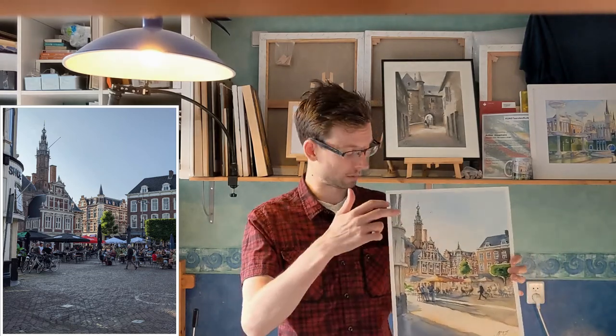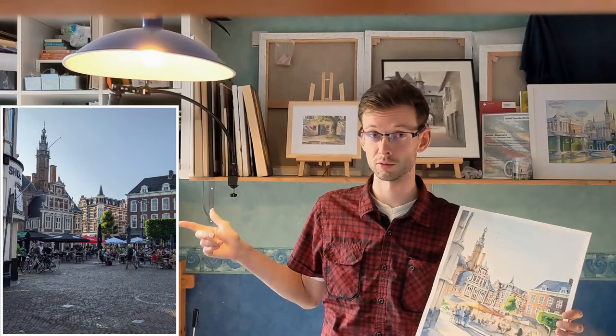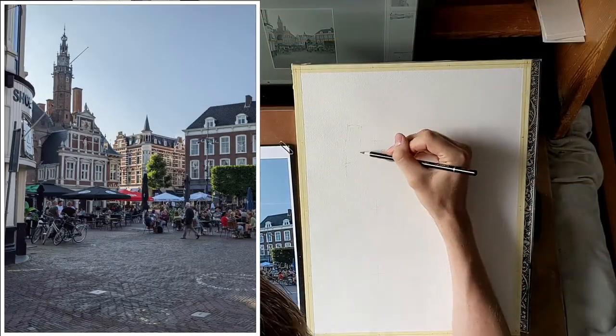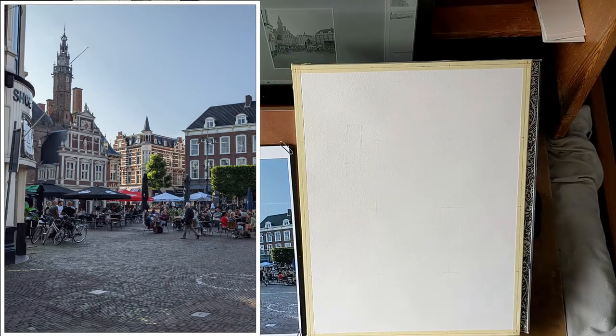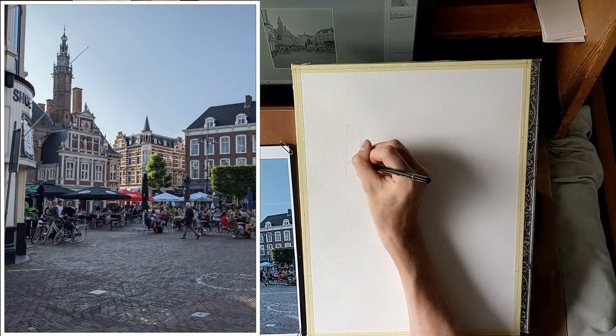I am Arte Koopmans and welcome to my second watercolor demonstration. Today I am going to show you how I made this painting of a beautiful city in the Netherlands from this reference photo. And to do that I had to invent my own light. Here on the left we have our reference photo. I took this photo during a boat trip through the province of North Holland. This is Haarlem, the provincial capital.